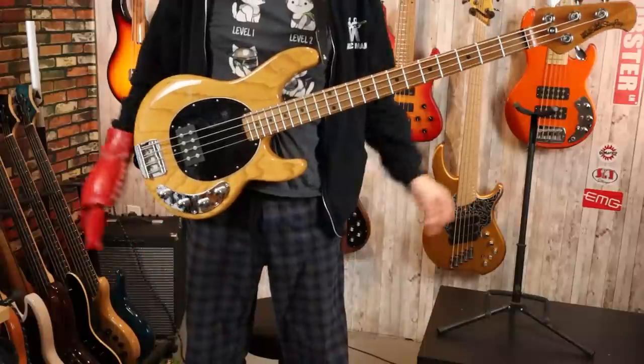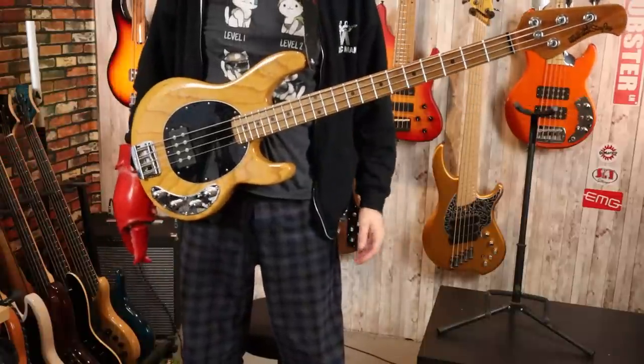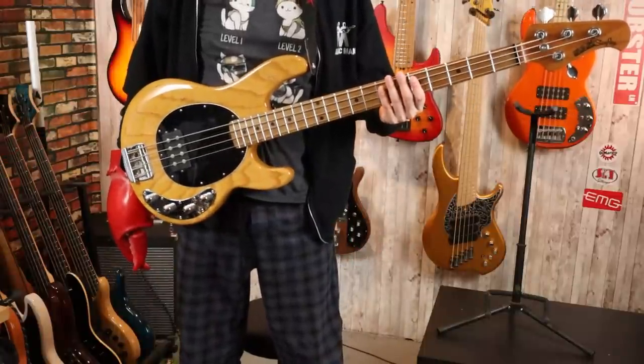How does the Stingray Special balance? In the lap, you get a slight bit of neck dive — it's not something you really have to fight, because the body is so lightweight and the instrument is so lightweight in general. With a strap, you have absolutely no neck dive. Standing up, we have absolutely no neck dive whatsoever. This bass is balanced perfectly.